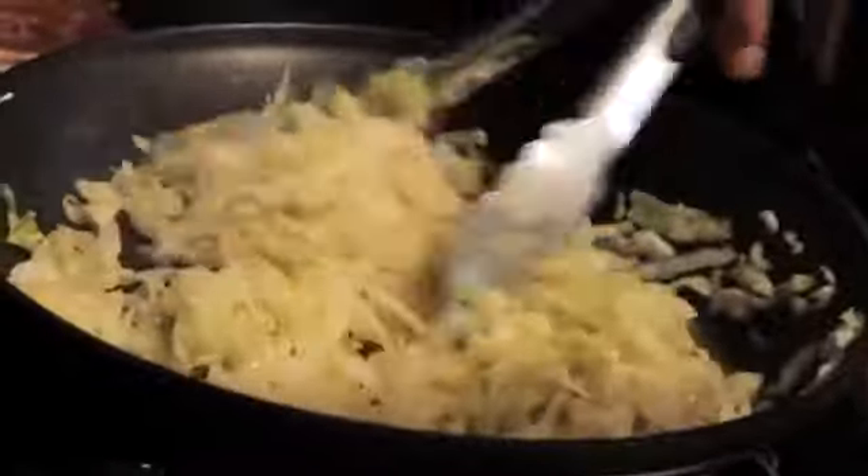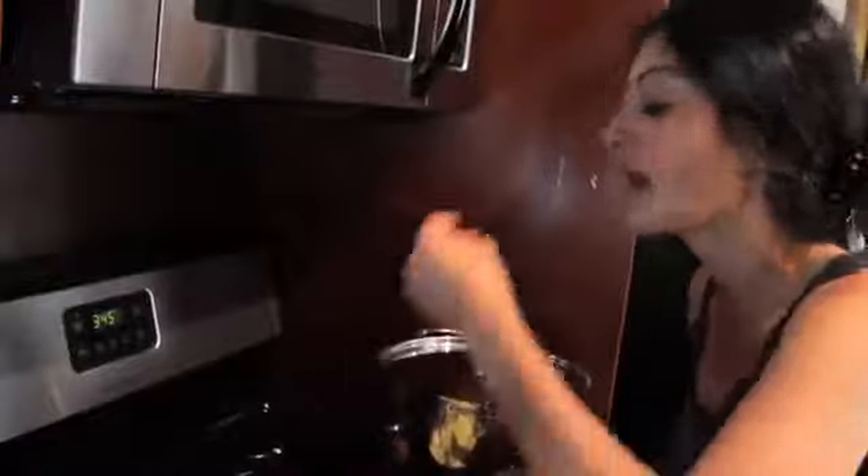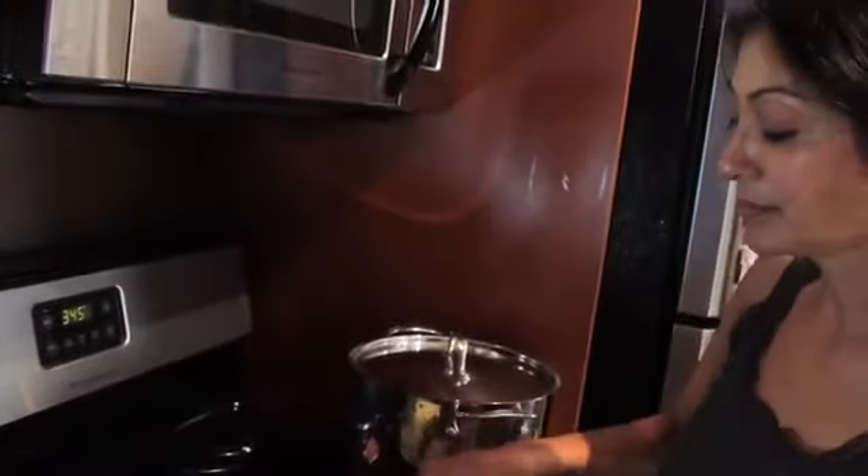By the way, that was about half a cabbage head, more or less. And as always, taste to adjust your seasoning. Bam — that's some sauerkraut. And this has been your tip for the week. I will see you next week with another bootleg tip.